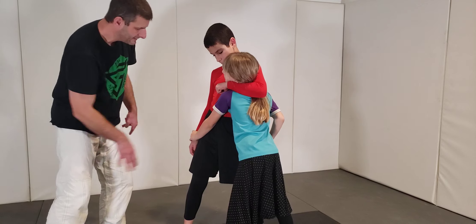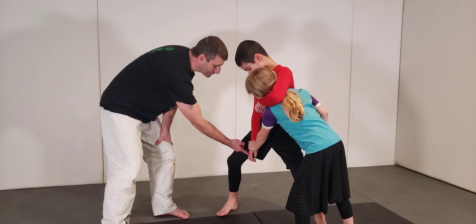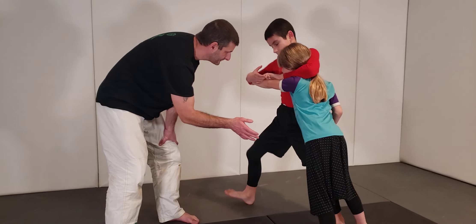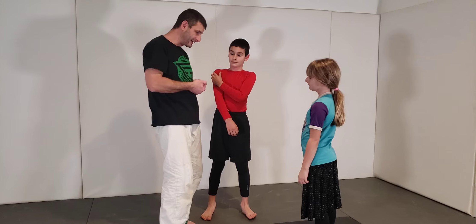Lock your arm out. Josiah, I want you to bend your knees a little bit. Now try to push your hands together. Not bad — it took him a little longer to get his hands together. Try it again.